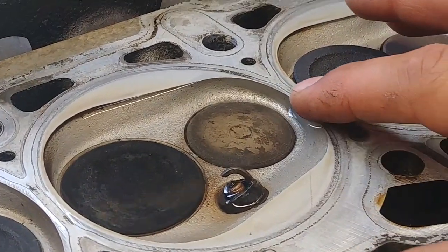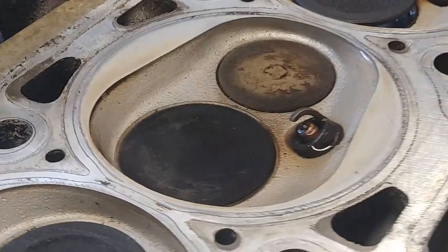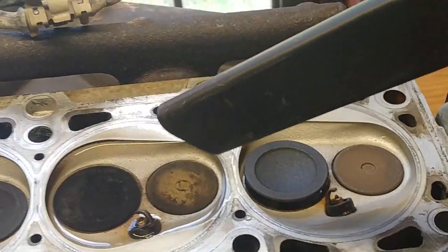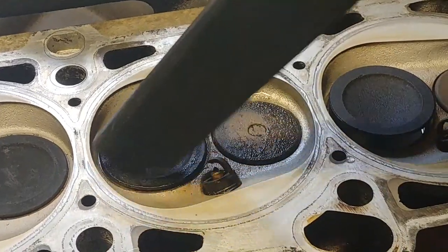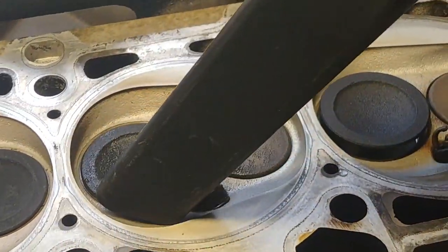If you want to speed up the process, you can also use a compressor and blow it into the intake port of the cylinder and the exhaust port. You will see bubbles — that's an indication of a leak. But this water test is a pretty good method. Collect the water with the vacuum, and if you have any questions, leave them in the comment section below.